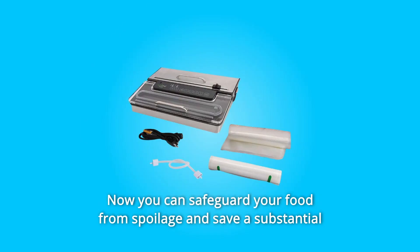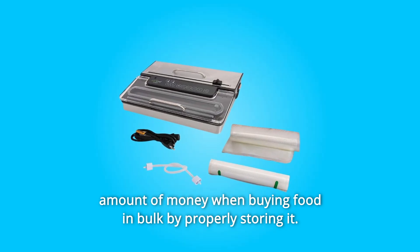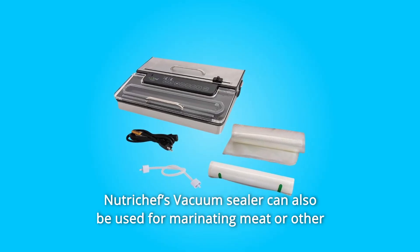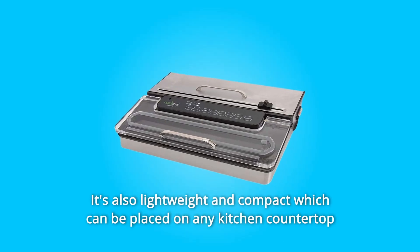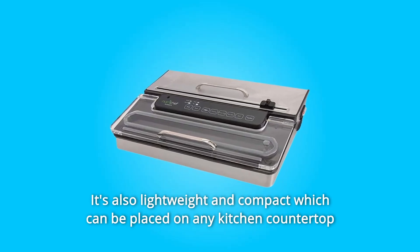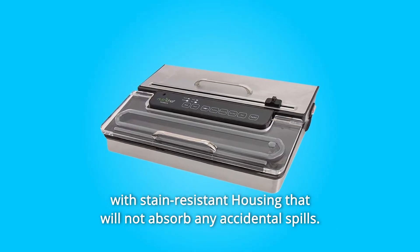Now you can safeguard your food from spoilage and save a substantial amount of money when buying food in bulk by properly storing it. NutriChef's Vacuum Sealer can also be used for marinating meat or other food items for ready-made meals. It's also lightweight and compact, which can be placed on any kitchen countertop with stain-resistant housing that will not absorb any accidental spills.